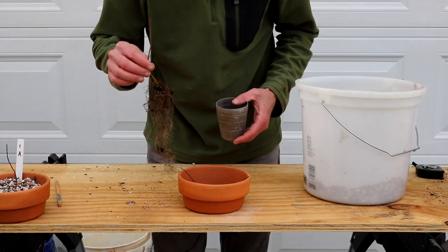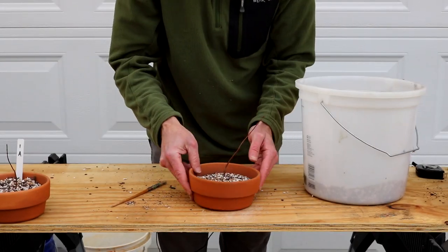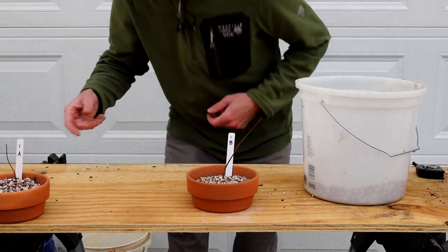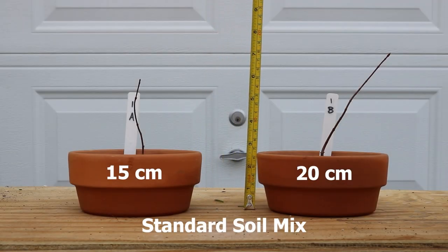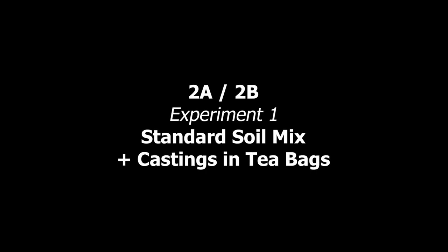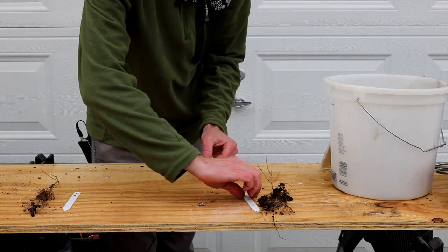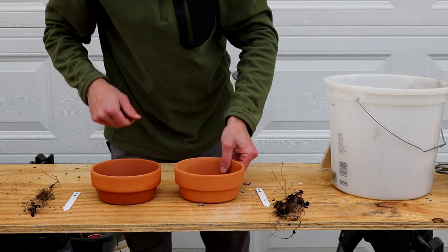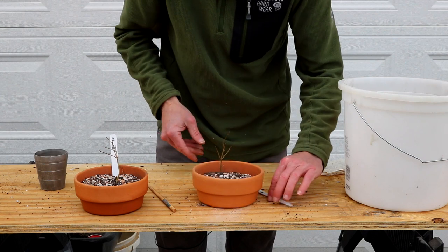We're going to do the same for 1B — a little tap to settle. There we go: 1A and 1B done. Now I have 2A and 2B done as well, using the exact same standard mix for these trident maple seedlings.